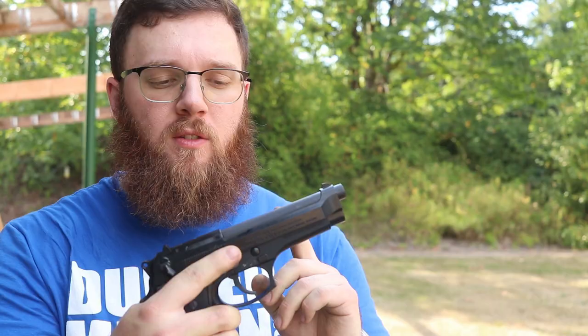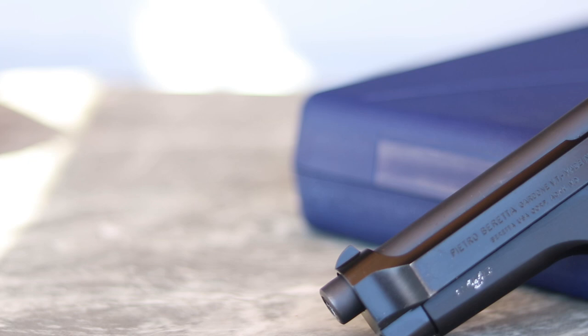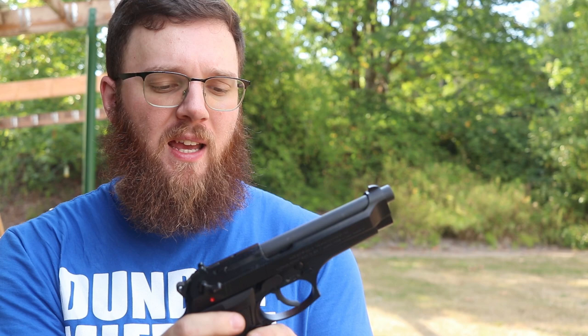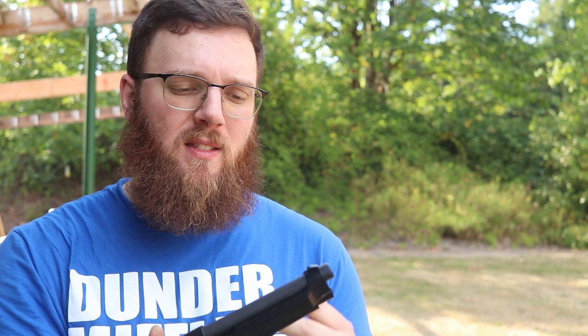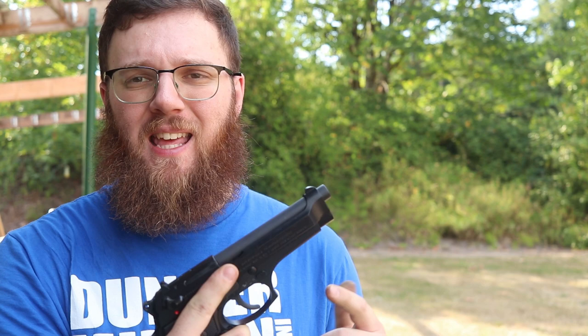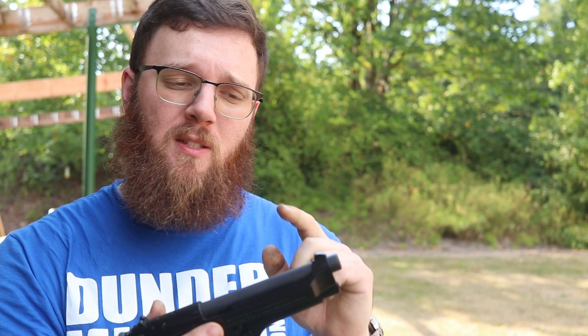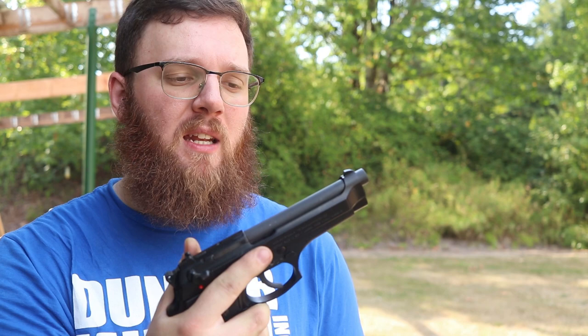As I said, this is the Beretta 92 FS, which means there are some changes between this and what some of you in the military might be more familiar with. First of all, there are some polymer components — in the military versions they're all metal. The safety/decocker levers are polymer, as is the magazine release and a couple of other small things, but at its core it's the same as the U.S. service pistol. More recently, especially with the Marines, they were using the M9A1 — operationally the same thing — which adds the accessory rail. The M9A3 also has a dovetailed front sight, whereas the one on the 92 FS is fixed in the slide.